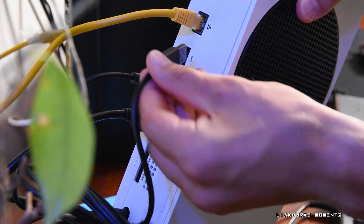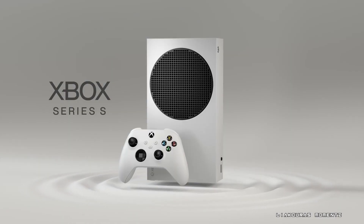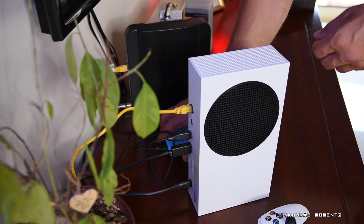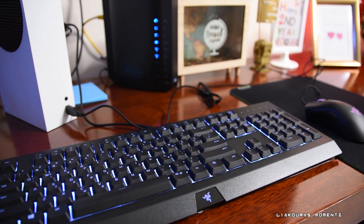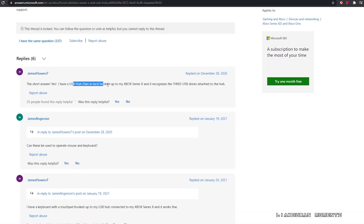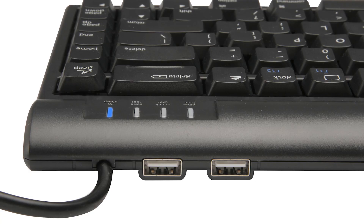I insert the keyboard in the back of the console and the mouse in the USB port in the front. Keep in mind that the Xbox Series S and X unfortunately have only three USB ports, so if you plan on using more than three devices that could be an issue. For example, I'm using the keyboard, the mouse, and I also have an external hard drive, so adding a headset or another device would be a limitation. A USB expansion hub seems to work fine according to Google and forums, and some keyboards also have USB ports where you can plug in your mouse.